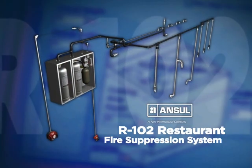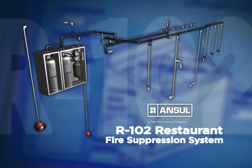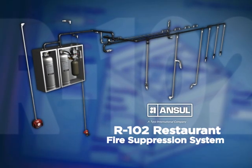The Ansul R-102 Restaurant Fire Suppression System — flexible fire protection designed for your changing needs.